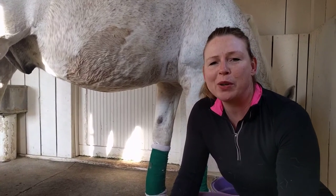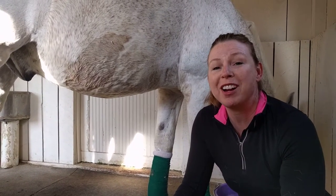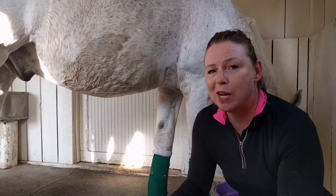Hey guys, it's Liev from Pro Equine Grooms. I'm going to show you today my tips for how to get stains out of gray and white horses.